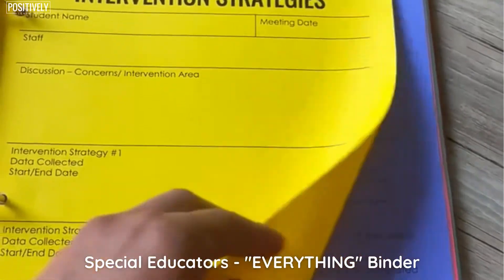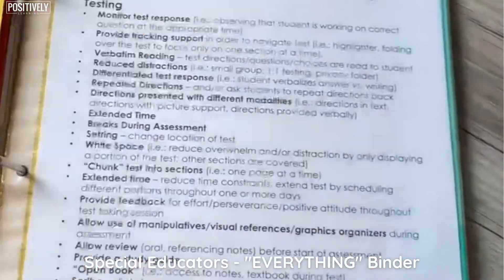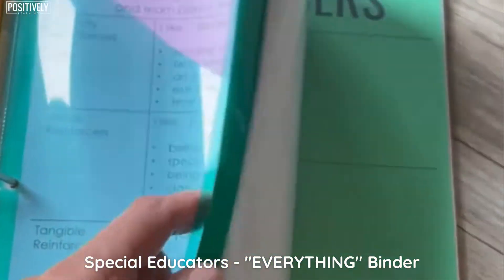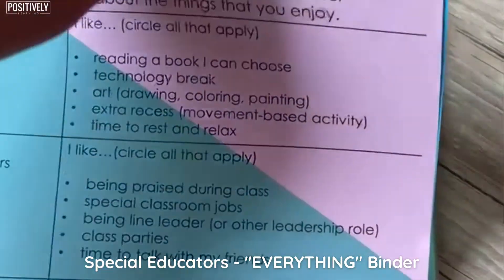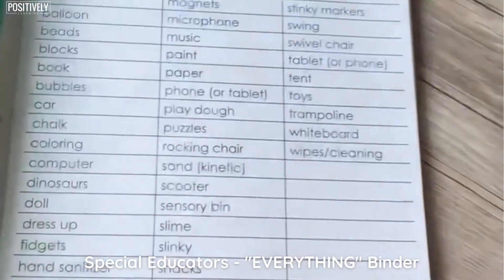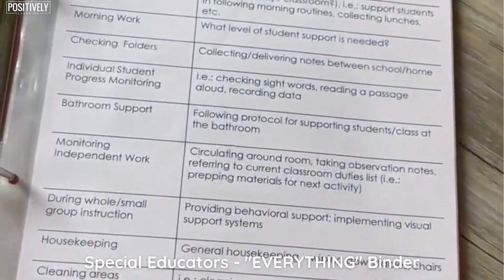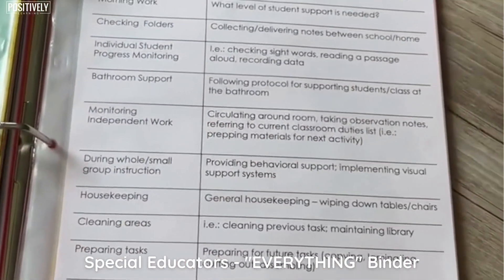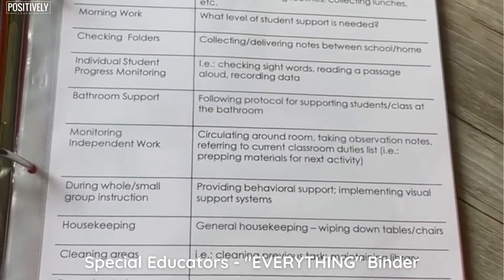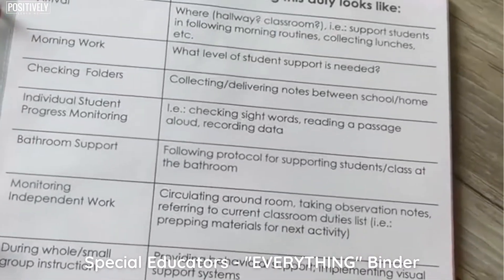And then some intervention strategies based on different content areas — literacy, writing, math, testing — and then some paper. The next section is a pocket with some different student relationship building reinforcements and preference assessment data sheets in there, so I can just grab them and go. Then I put these in sheet protectors for reference — reinforcers, different categories of reinforcers. This comes from my paraprofessional binder — it's classroom duties and what they look like. I keep them in there in case you have to have a conversation or you're brainstorming with someone else trying to figure out some better ways to do things. That is a good reference page.